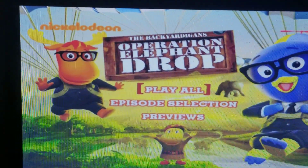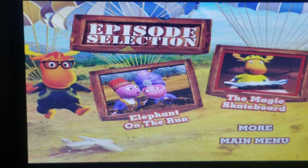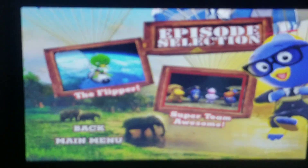I've got a play all and episode selection, so the episodes are Elephant On The Run, The Magic Skateboard, Moore, The Flipper, and Super Team Awesome.